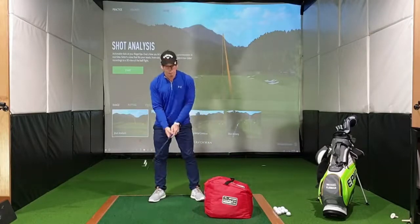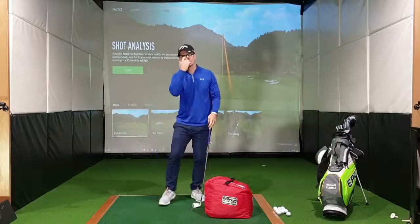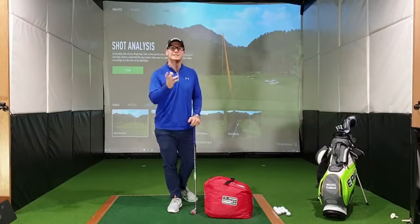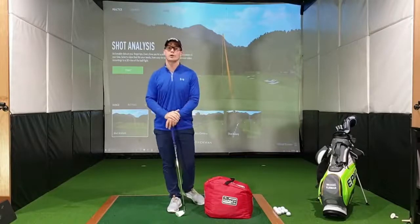A lot of clients actually do this drill and all they do is move their arms into this position and they feel like they're doing the drill really well. But this is not going to translate across to good ball striking, because we need to make sure that the pivot is working and that we're rotating through the golf ball.